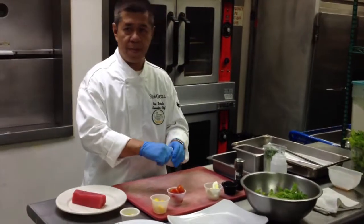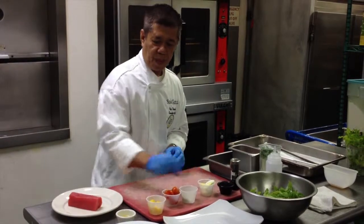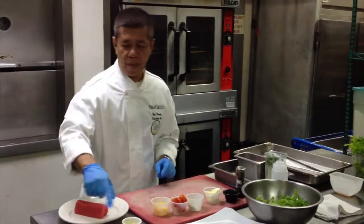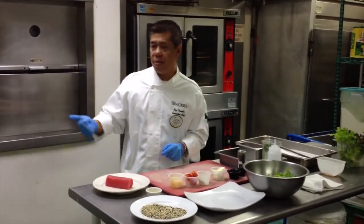some local cucumber, boiled egg, some orange segments, and of course black and white sesame seeds. I'm going to be rolling the tuna before searing it.